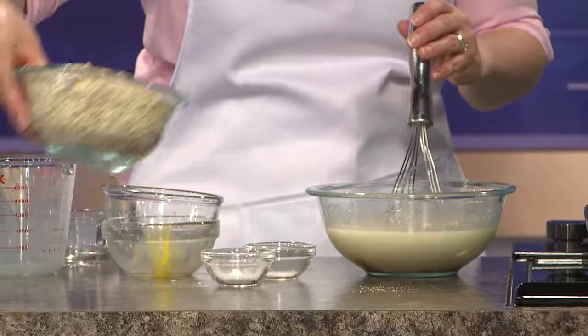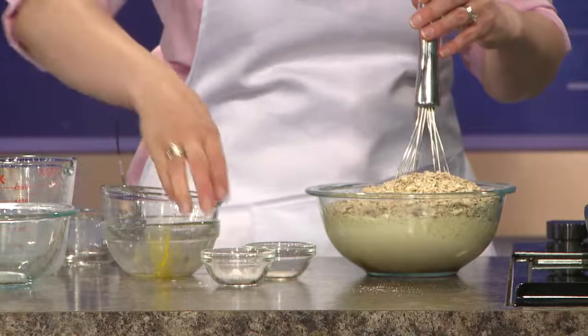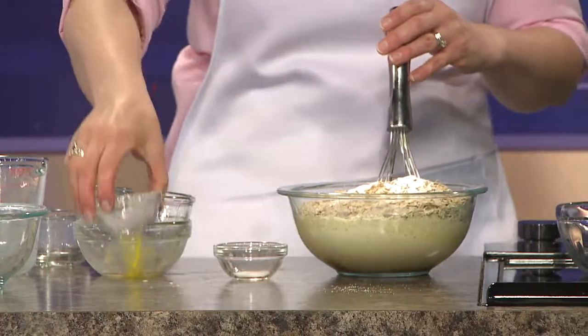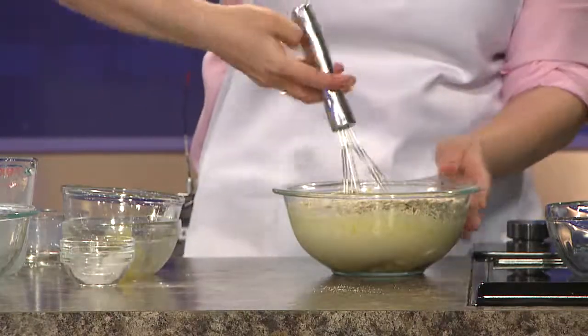Then we add three cups of oats — this is just regular old-fashioned oatmeal, like the Quaker stuff. A teaspoon of baking powder and a quarter teaspoon of salt, and you're just going to mix this together.